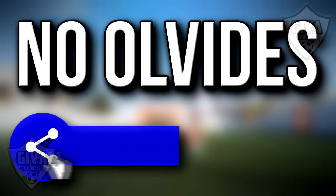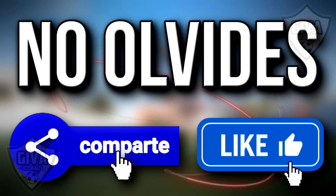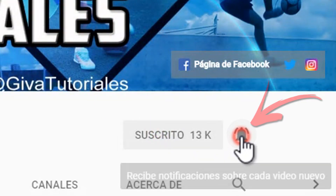Well, people, that would be all. I hope the tutorial is very useful. Don't forget to share the video with your friends and give me a powerful like — that would help me a lot. Subscribe to the channel if you haven't and activate the notification bell so that YouTube tells you when I upload a new video. Thank you for all your support, cracks!